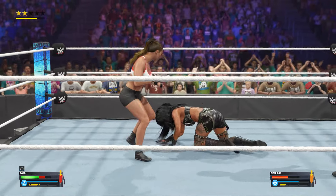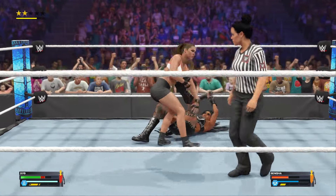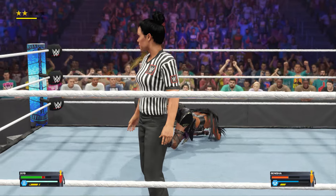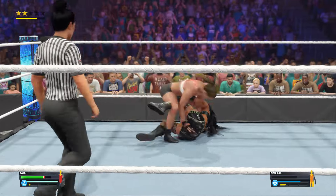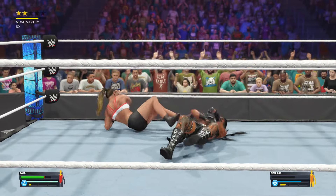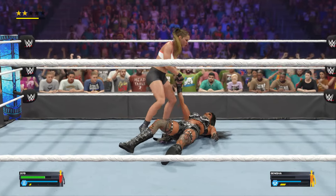How the hell did she just kick out? Wait a second, referee — are you sure that's two? Single leg takedown, looking for it — there it is, locked in. The ankle lock is applied. This is going to be it — but she's too close to the ropes, and the hold is broken. Momentum is fading away from her, and she must rethink her strategy.